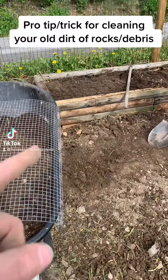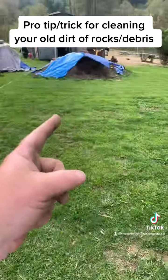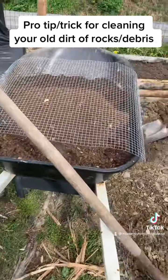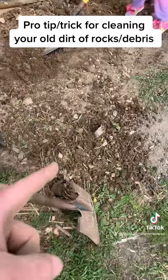Do you have a new raised bed that you want to fill up with some of your old dirt and some of your new dirt? Well, fear no more — you can do it and you can get all the rocks out of it just like that, and here's how.